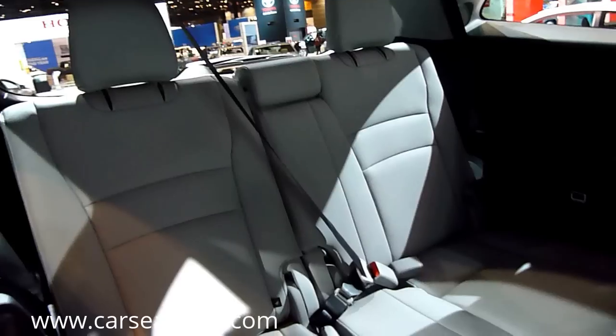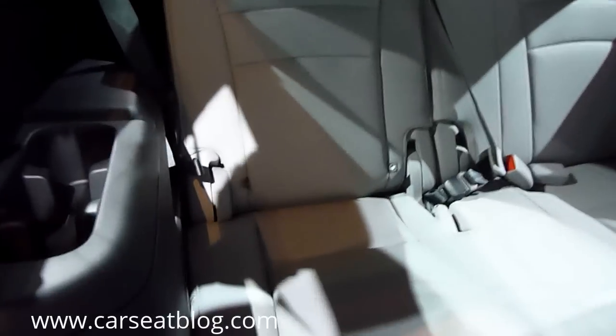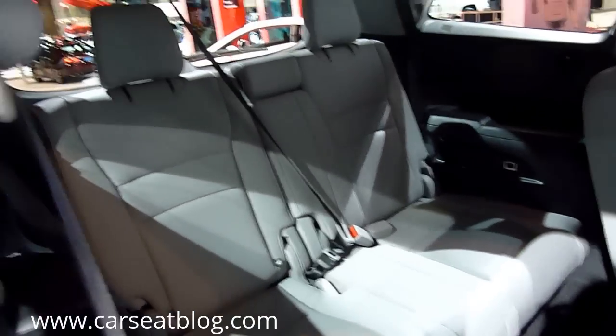There are top tether anchors for all three third-row seats, but only lower latch anchors on the passenger side of the third-row seat in the 2016 Pilot.